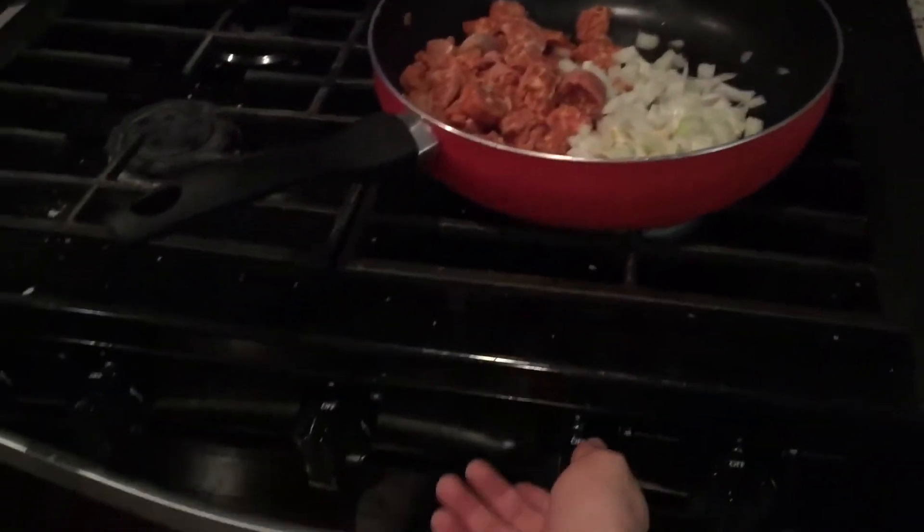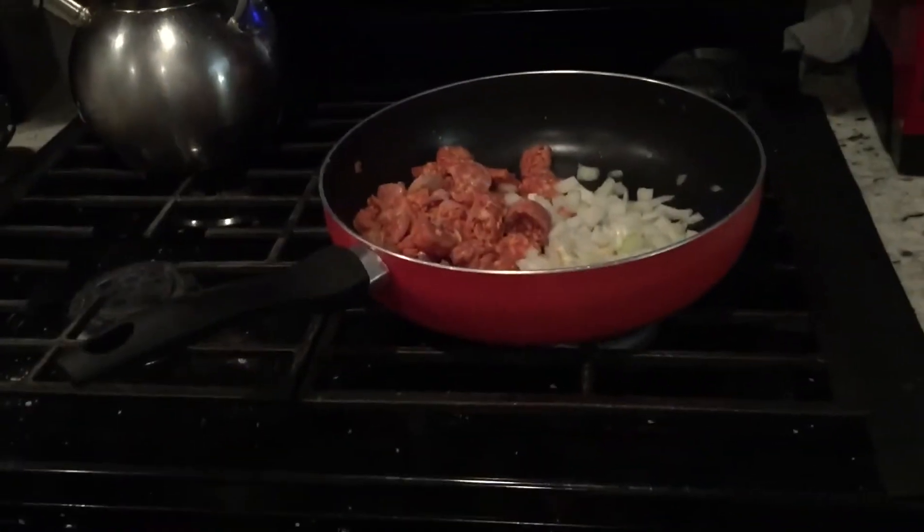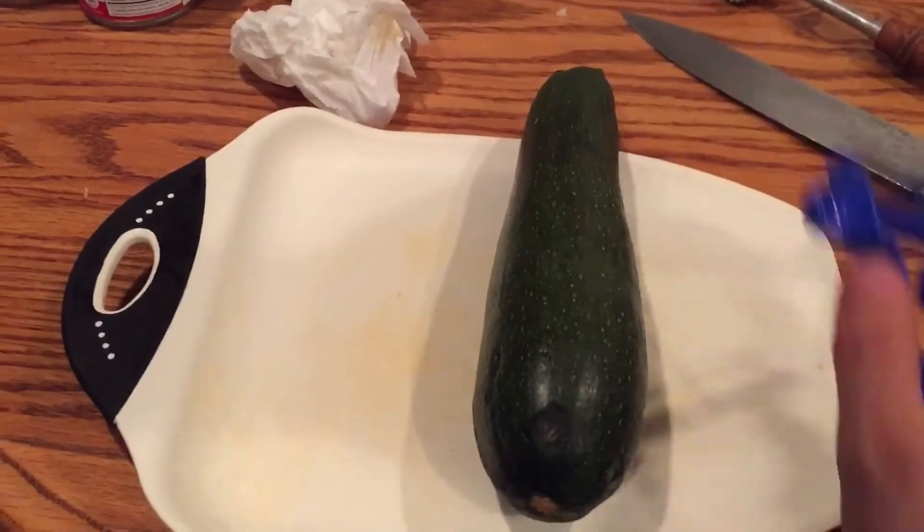And now, we let all these ingredients get to know each other. And while that's cooking on the stove, we're going to peel this zucchini.